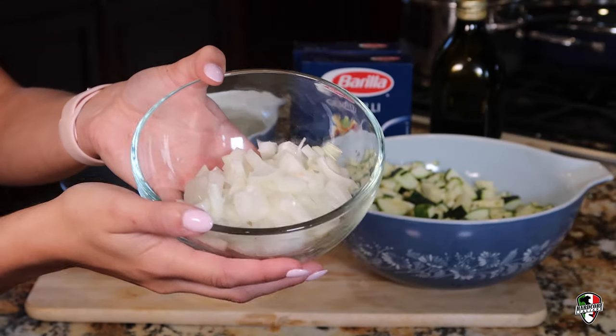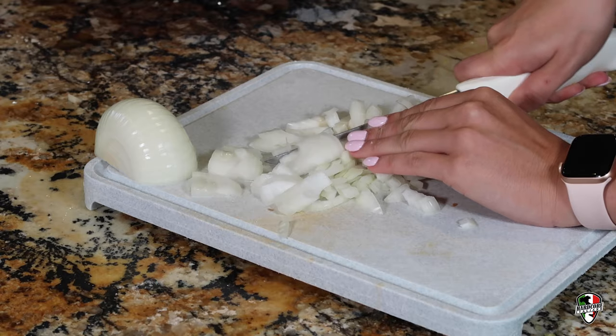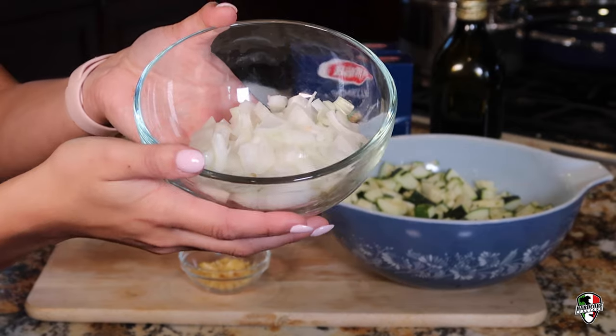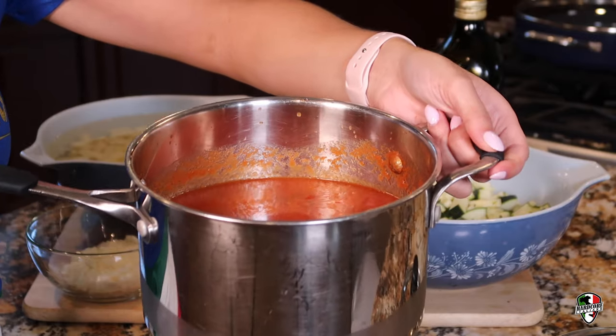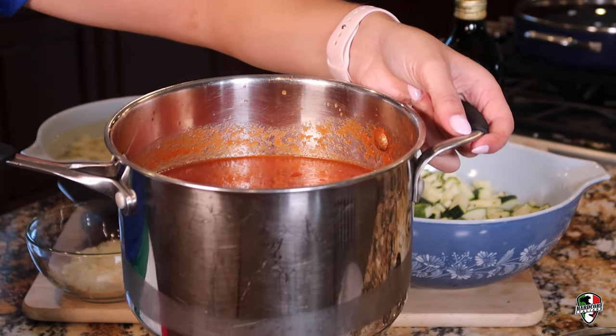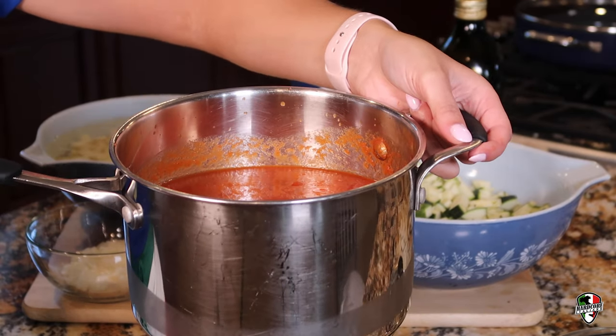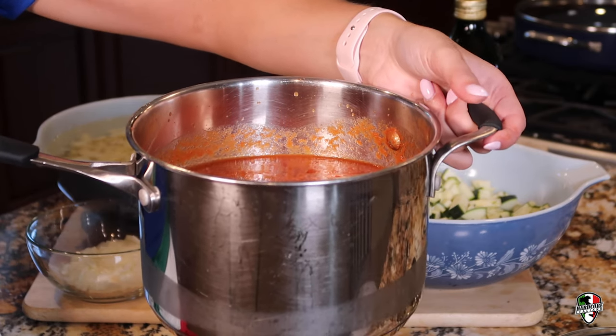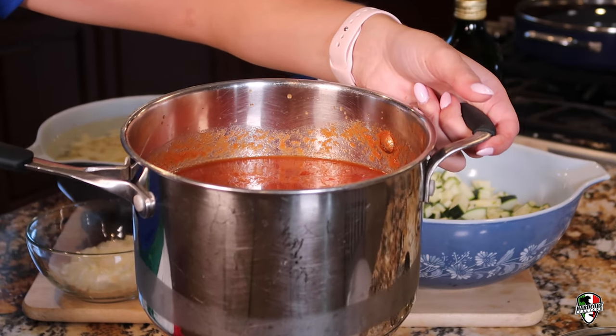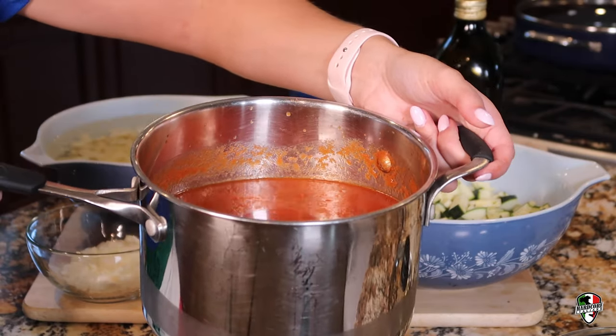I'm using about half of one large sweet onion — that's just my taste preference — and in this little bowl I'm using about three cloves of garlic. Here I have some sauce that we already made ahead of time; it's about two large cans of sauce. You're going to want to make sure the sauce is a nice plain base because we're going to be adding the zucchini and potatoes for taste. That's what this whole recipe is about, so make sure you have a nice base sauce to work with.